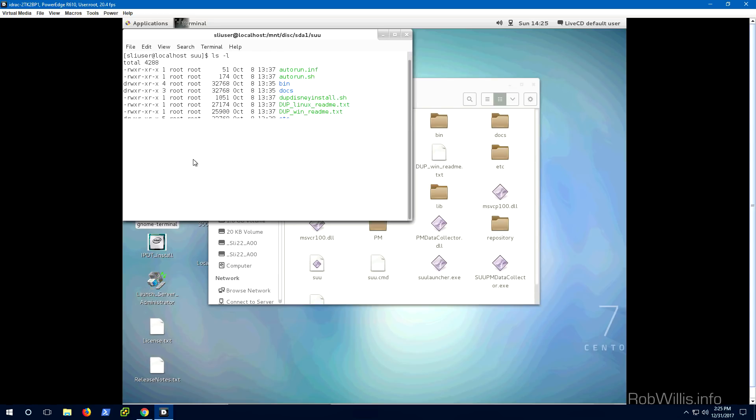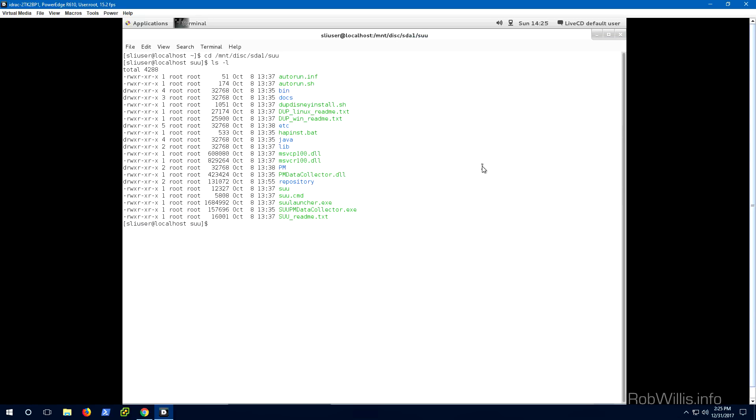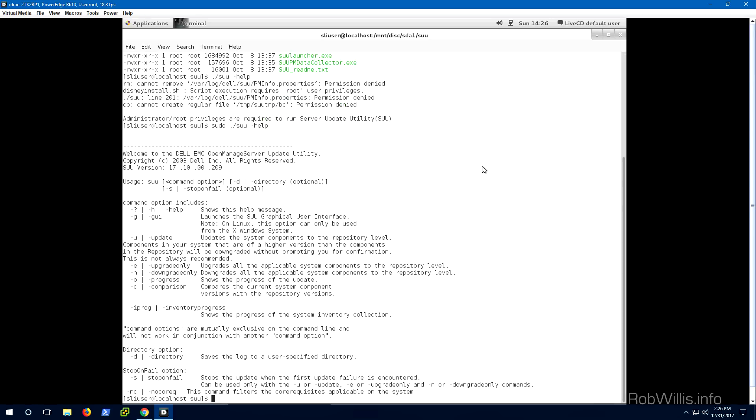Once the terminal is up, I'll change directory into the path I just pointed out: `cd /mount/disk/sda1/suu`. Then I'll run a basic `ls -l` to see what's inside this directory. The SUU executable is the one we want to run. I'll do `./suu --help` — and actually it requires elevated permissions, so I'll use `sudo ./suu --help` to see the help information and what options are available for this application.